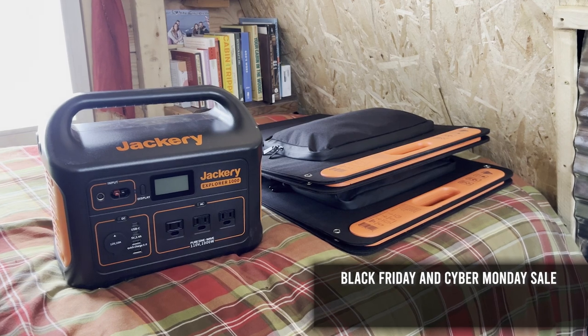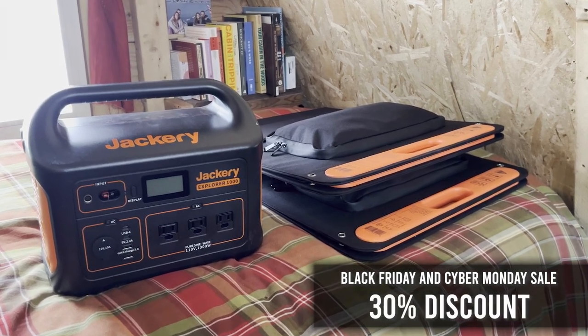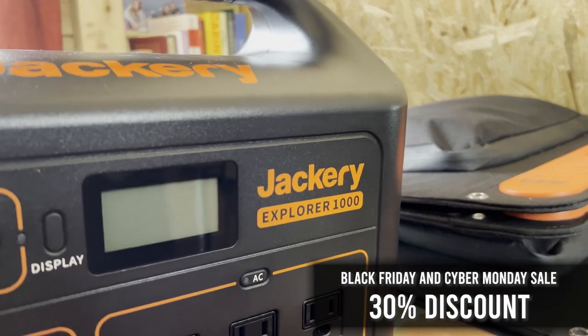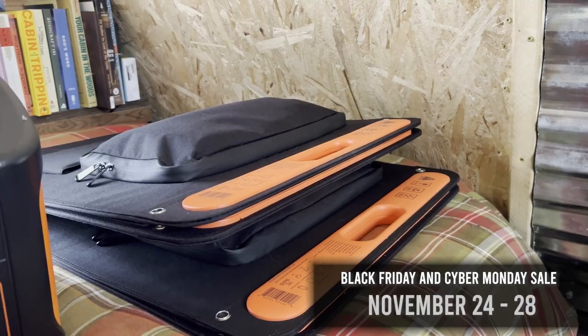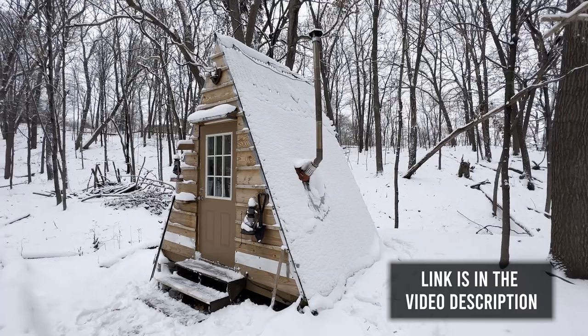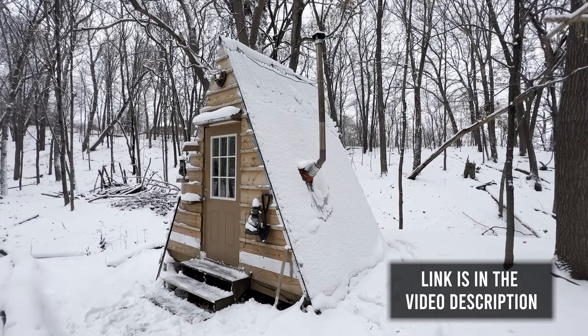If you're looking for a portable power station of your own, Jackery's got you covered with 30% off the Jackery Explorer 1000 and discounts on many of their other products for Black Friday and Cyber Monday. You can check out the link in the description of this video to find all the information you need.